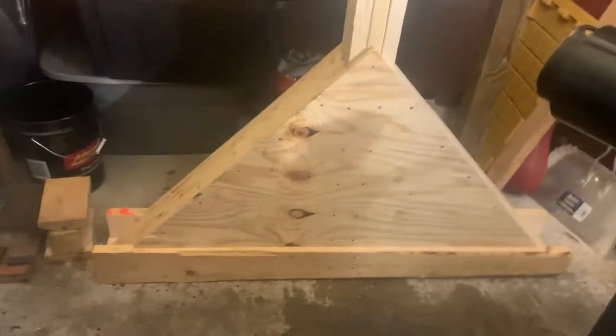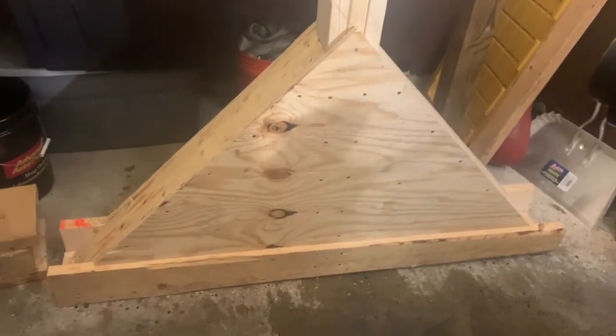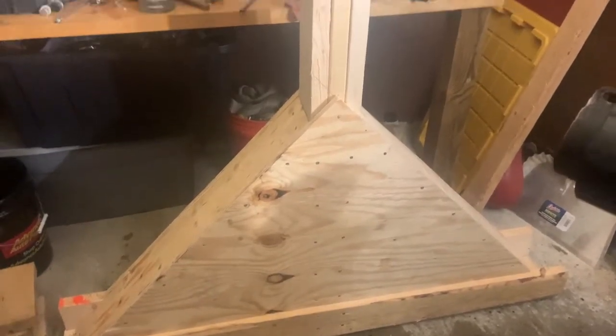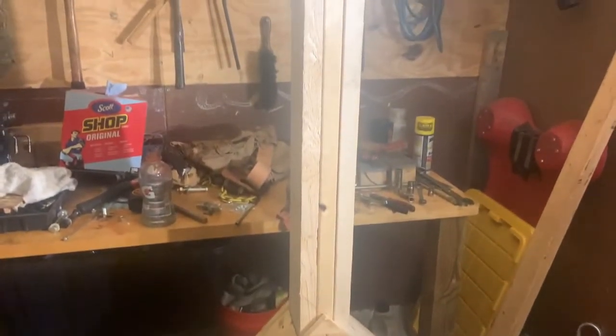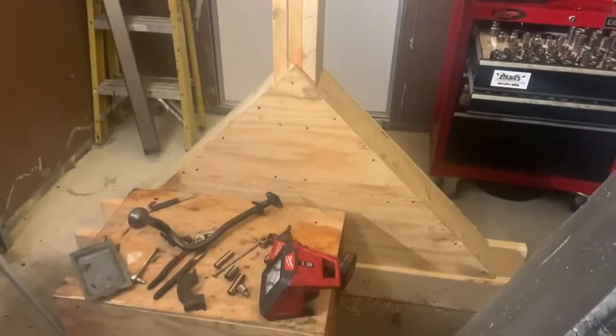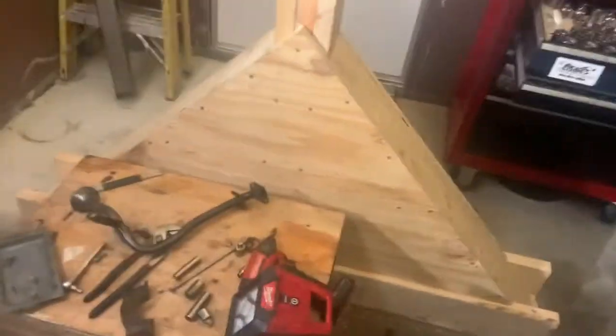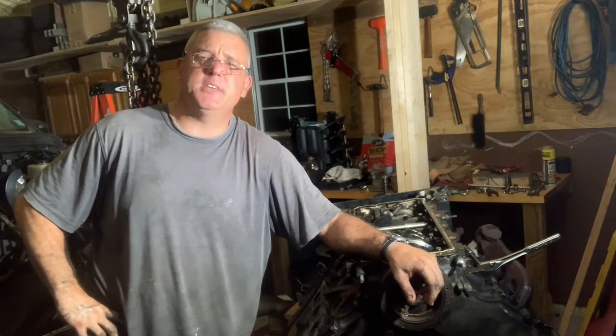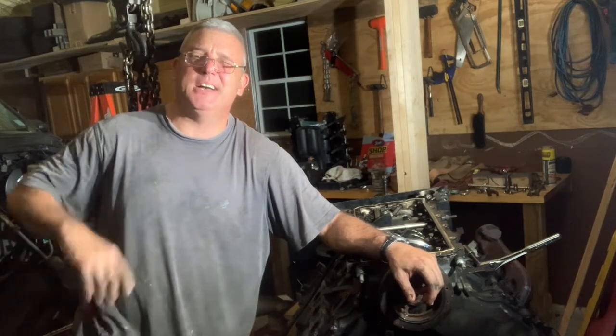The base is two-by-sixes with three-quarter-inch plywood — this thing is so freaking stout. The uprights are three two-by-sixes screwed together, and up top I have corner braces carriage-bolted in with two-by-six on both sides. This thing didn't even hesitate — didn't creak or groan picking that engine up. It is so solid. That's it for now for the F-250 engine swap project. We'll see you next time. God bless you.